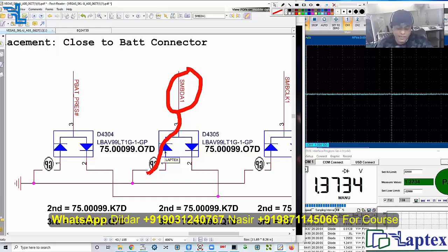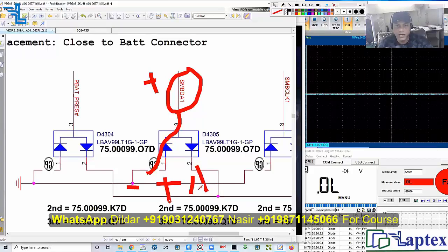If you find a short, you just remove it. If you keep positive on this point and negative on this point, you should not get any value. If you put positive on the anode and negative on the cathode, you will get a value less than 800 ohms. Otherwise it will be considered open. We will learn more about these things in the switching classes.